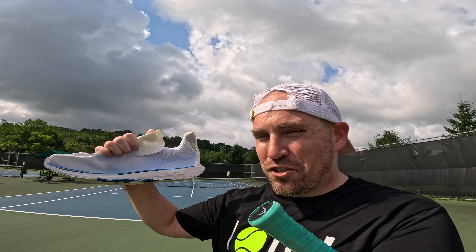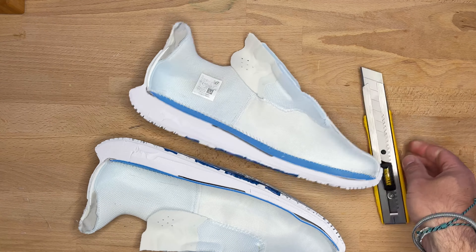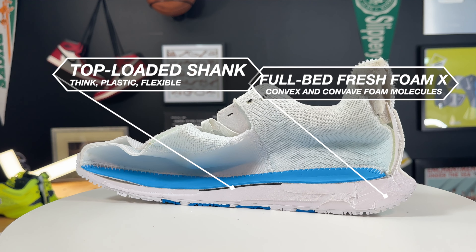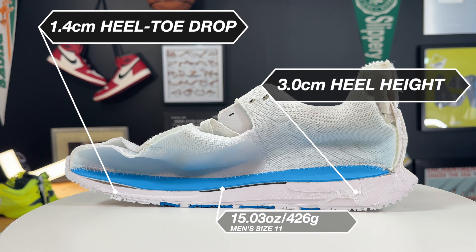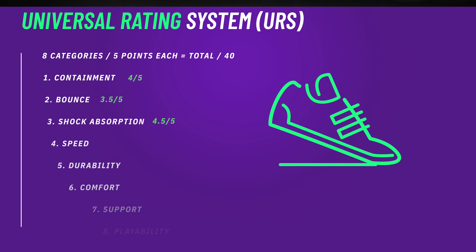Looking at the midsole teardown of the CT Rally, it is the same as the Fresh Foam LAV v2. It's an entire bed of Fresh Foam X — those molecules of foam with concave and convex sides — so the shoe gives you more rebound in multiple directions. That's why it's so good for tennis or pickleball, where you're moving side to side and in all directions in between. On the bounce height test it got an average of 34.75 centimeters, which is pretty good. It's not the most elite bounce height out there, but given how well it absorbs shock it still provides a pretty decent response.